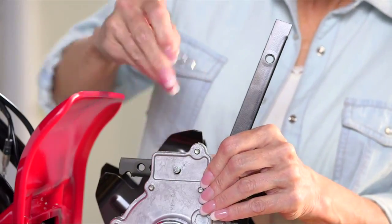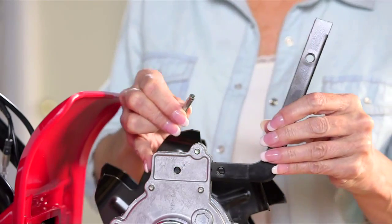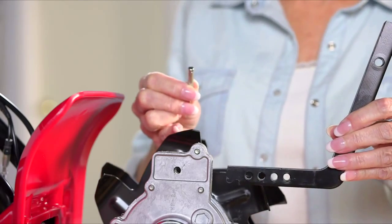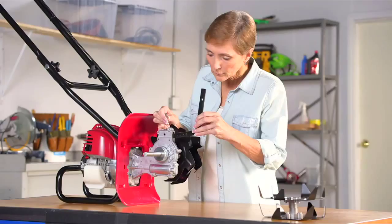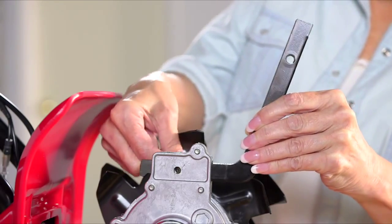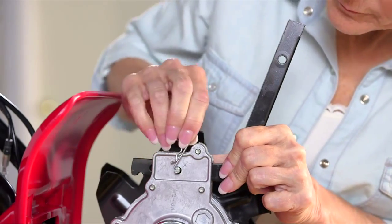To adjust the drag bar depth, pull out the lock pin and remove the clevis pin. Move the drag bar to the desired position, then reinsert the clevis pin and lock pin.